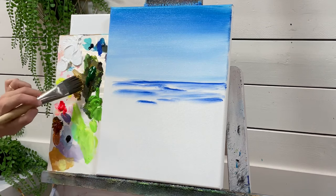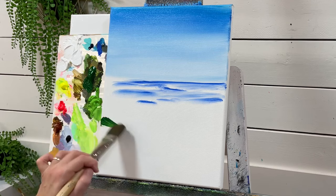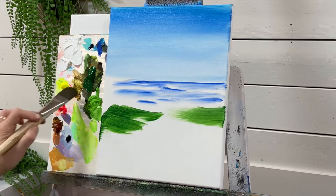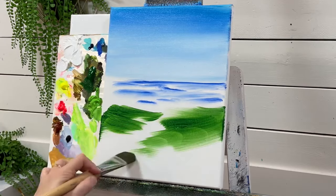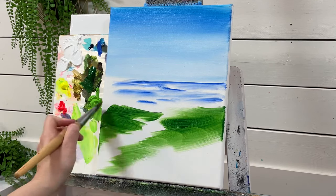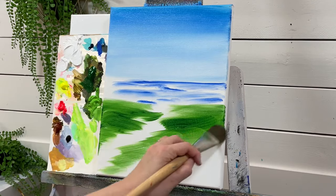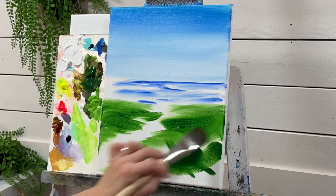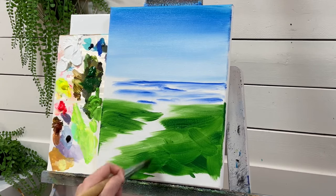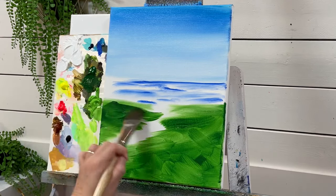Without washing my brush off, I'm going to take some dark green and come in from the side. I'm going to have a little path from here, so we'll have a white line here for our path down to our beach. Just cover any way you like — crisscross, it doesn't really matter. We just want to get a dark base going here.